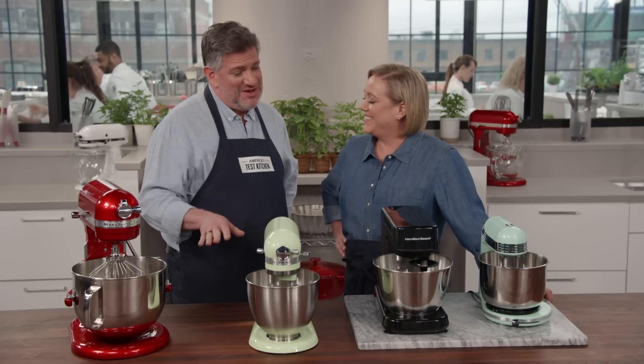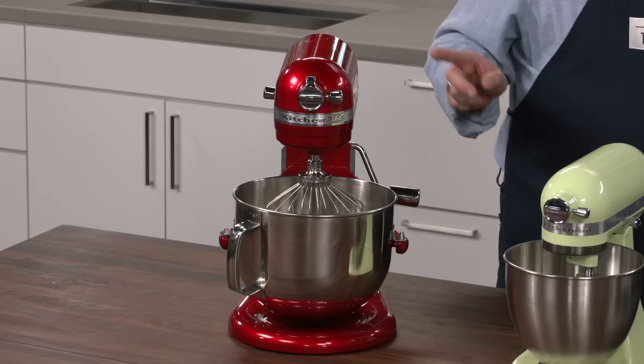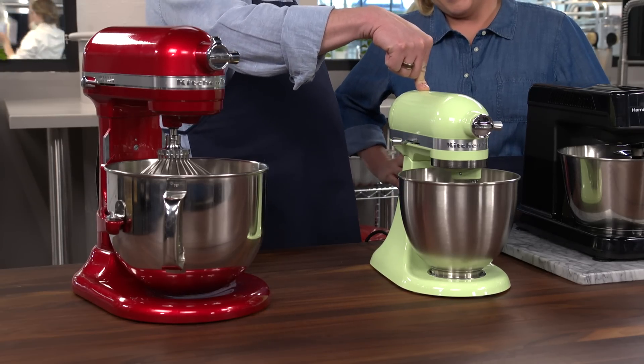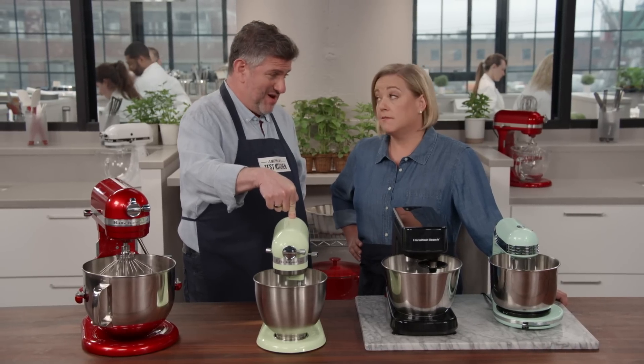Small is big right now. Lots of countertop appliances are shrinking, and stand mixers are among them. KitchenAid, which makes our favorite full-size mixers, is now making this three and a half quart Artisan series tilt head stand mixer. They promise that it's about 25% smaller, 20% lighter, but it can handle the same jobs as a full-size model.